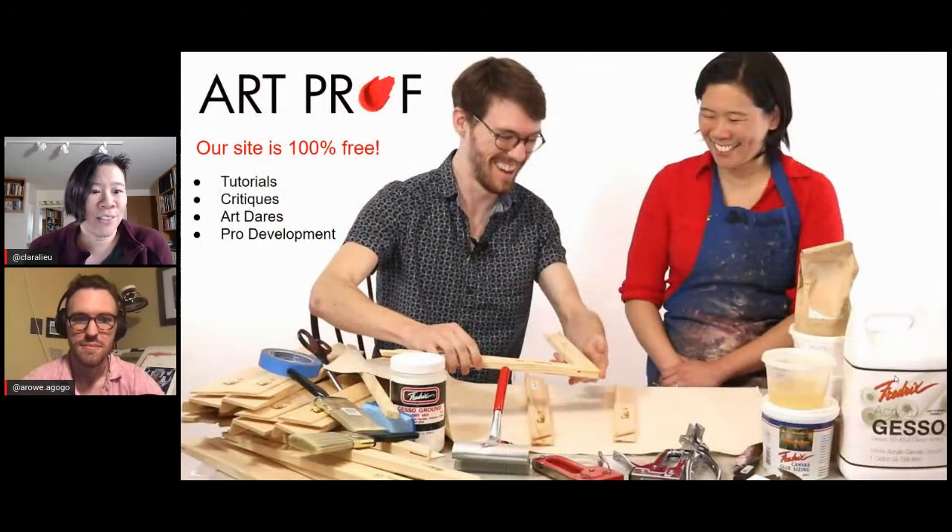If you would like to grow as an artist and you can't afford an art class, ArtProf has everything you need: critiques, tutorials, and professional development.